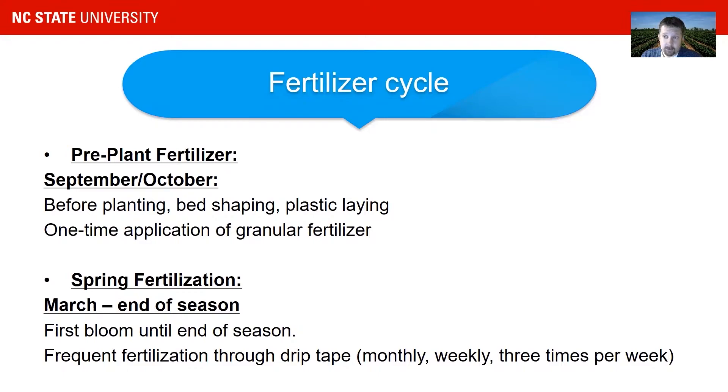Then we have our spring fertigation system, which usually starts around March and then goes into the end of the season. It starts with the first bloom and it ends at the end of season. That is a frequent fertilizer application through drip tape — it's liquid fertilizer, and that's usually done weekly, sometimes more than two to three times per week. We go over both systems here.